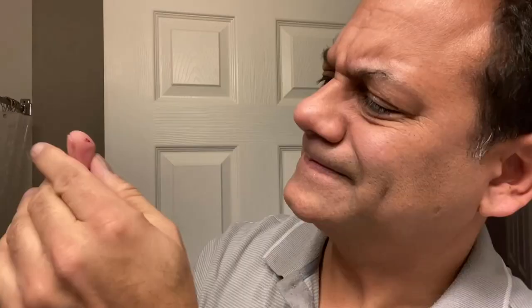Average guy tested, average guy approved. Remember, link in the description box below. I'll see you guys next time. Look at that — look at that. Vanderhagen. Ice-tempered blades, made in Germany.